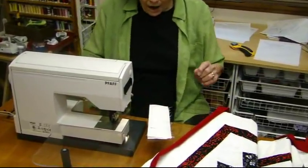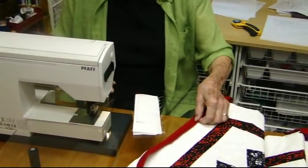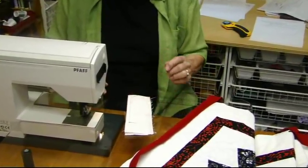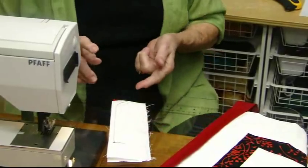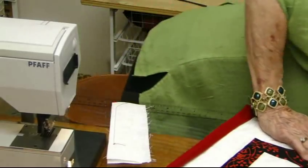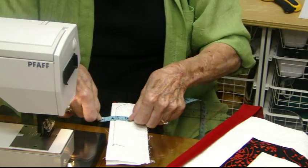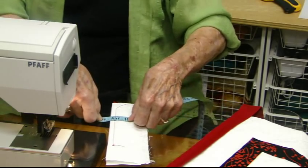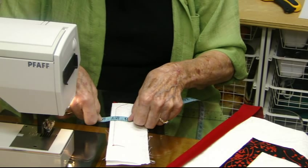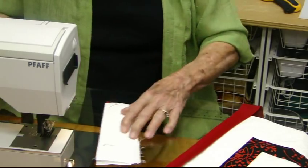We can see better — this one, when I cut it two and a quarter inches wide and then fold it, it happens to come out halfway between one-fourth and three-eighths. I happen to know that that's five-sixteenths — well, whatever, halfway between one-fourth and three-eighths.